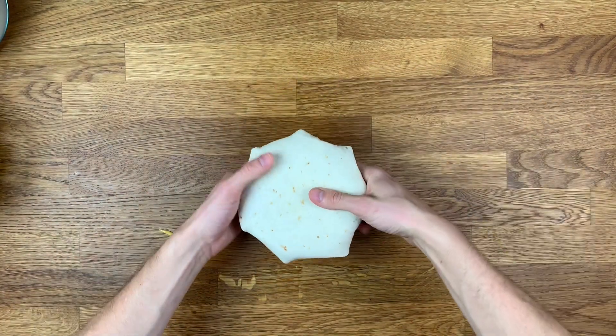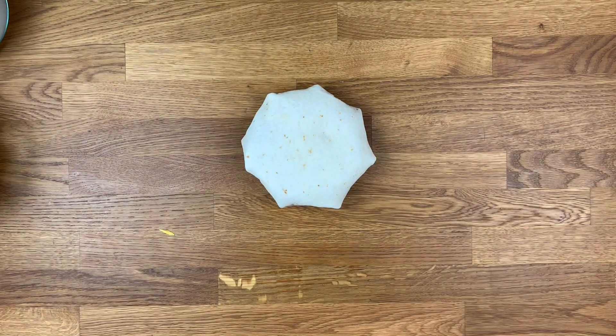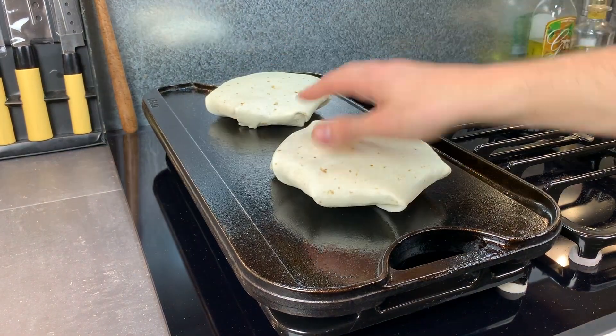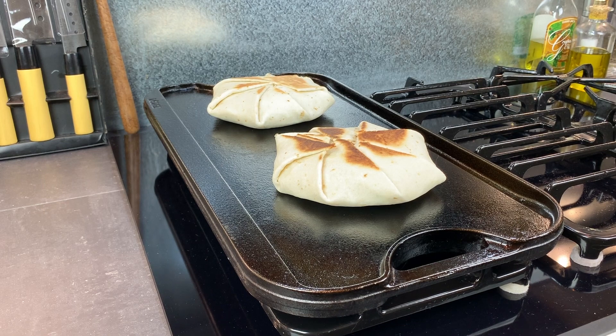Flip the Crunchwrap over so that the pleated side is on the bottom, and repeat this process for the remaining Crunchwraps. Heat a large griddle or sauté pan over medium-high heat, and once hot, add the Crunchwraps pleat side down to the pan. Grill for about three to four minutes on the pleated side, then flip over and grill for another two to three minutes on the other side.